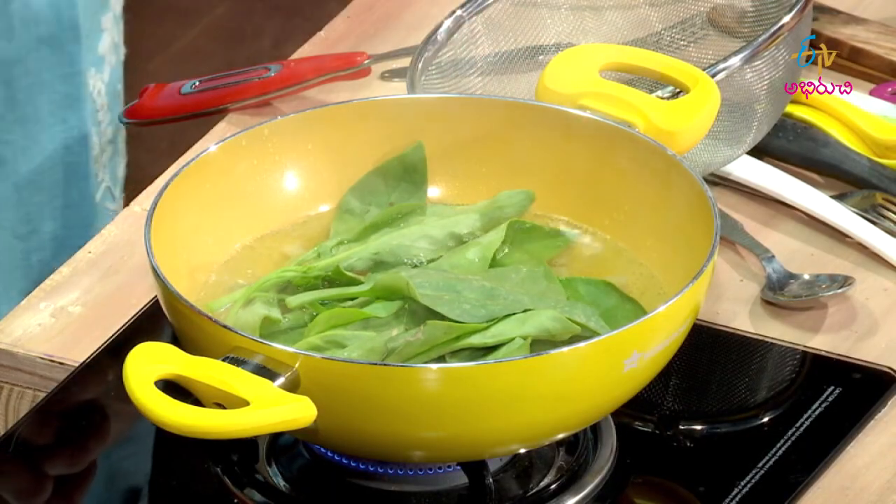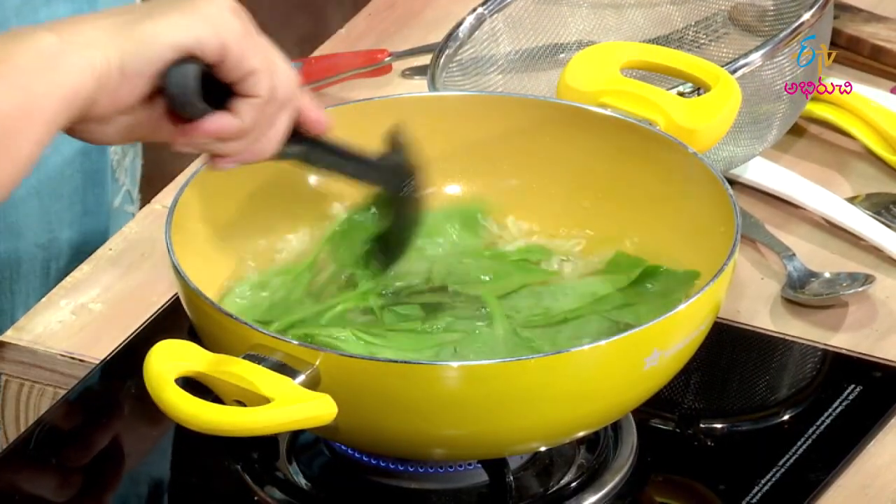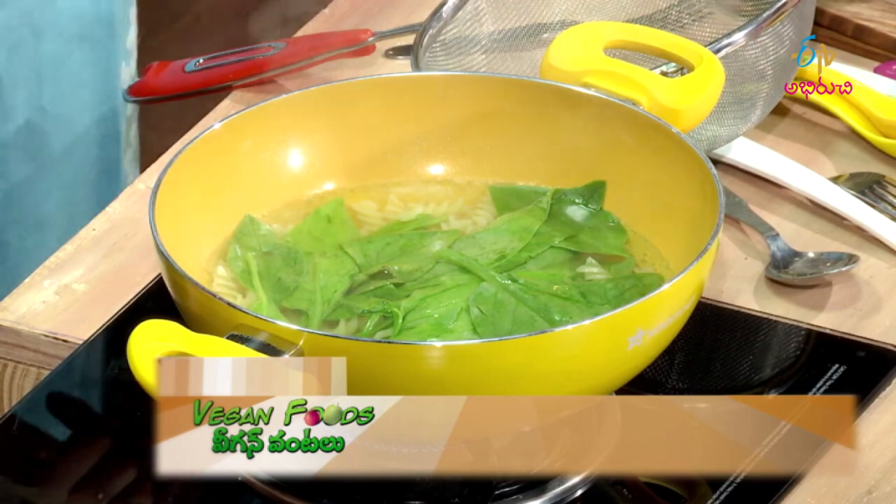Let's boil the pasta and blanch the greens — just blanch them to avoid nutritional loss. Let's heat the pan and add a light drizzle of olive oil.